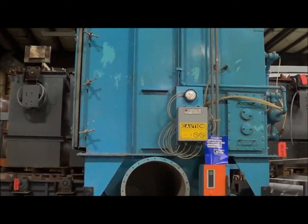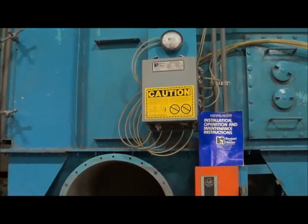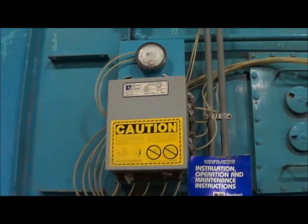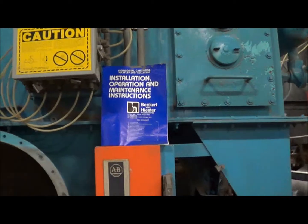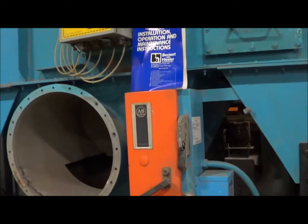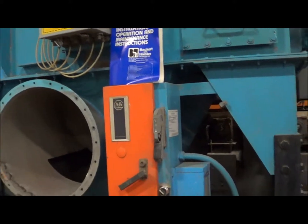A few of the components that are available here — you can see on the front it does have an Allen-Bradley disconnect. It also does have a control box for the pulsejet cleaning system. It does have multiple access doors on the unit as well. This is also a transformer operated unit currently set up 230 volt 3 phase. It does also have an operation maintenance instruction manual that comes with it.